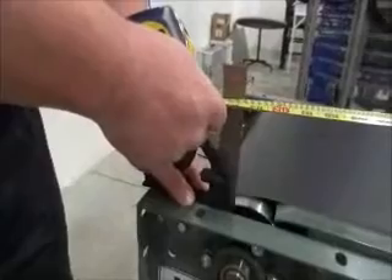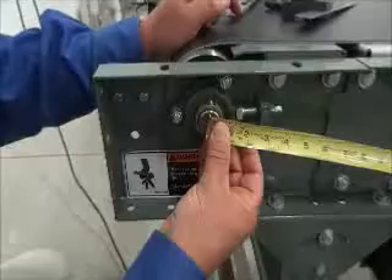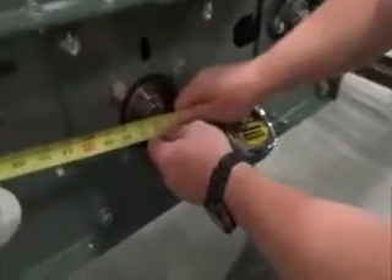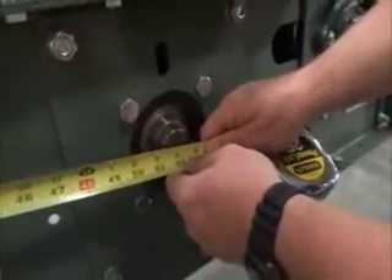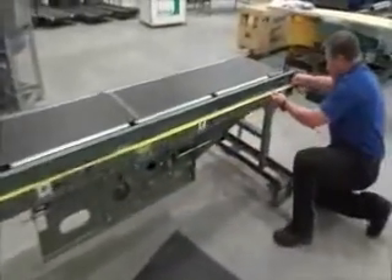Again, these two diagonal dimensions must be equal — adjust the frame to ensure equal diagonal measurements. Verify that the pulleys are parallel by measuring the center-to-center distance between the rollers. This value must be the same on both ends of each pair of pulleys measured.